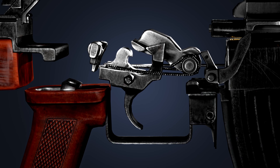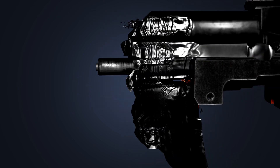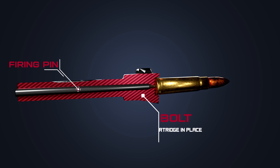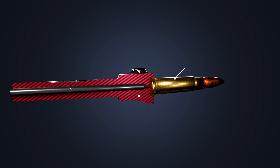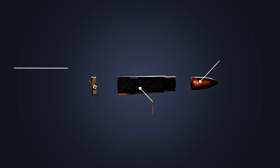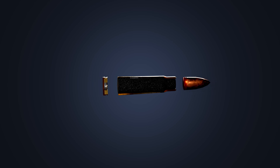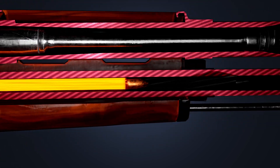Pressing the trigger releases the hammer, then the hammer strikes the firing pin. The firing pin is a small metal rod that slides in the bolt, which holds the cartridge in place. The firing pin strikes the rear of the cartridge. A cartridge has three main parts: primer, gunpowder, and a projectile or bullet. The primer ignites the gunpowder, then the expanding gases push the bullet out of the barrel at high speed.